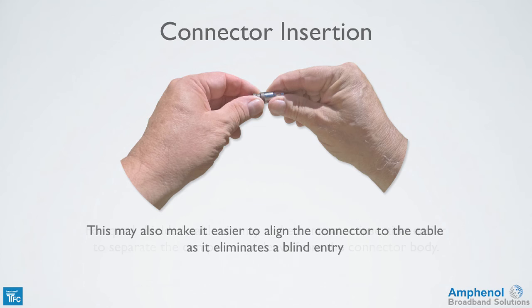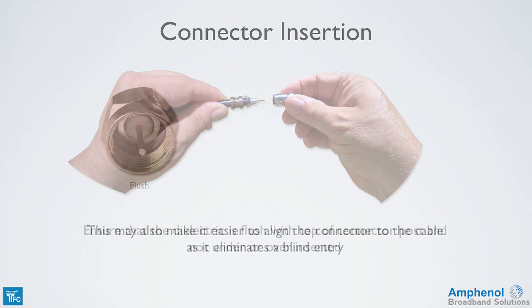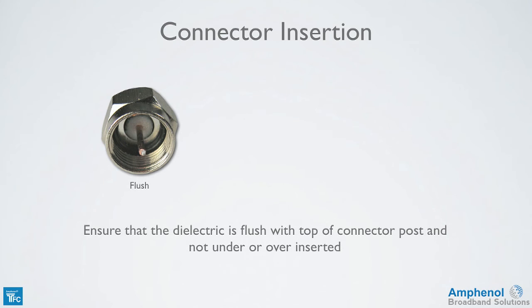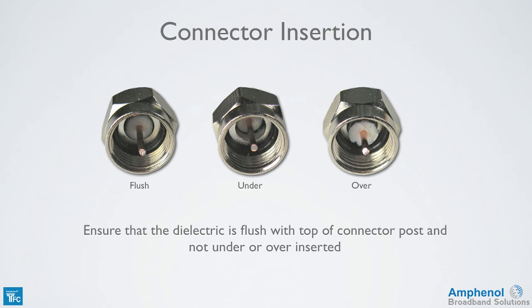For quad shield cables or other tough cables, it may make connector installation easier to separate the compression sleeve from the connector body. This may also make it easier to align the connector to the cable as it eliminates a blind entry. Before compressing the connector, ensure that the dielectric is flushed with the top of the connector post and not under or over inserted. Under or over inserting will change the 75 ohm impedance of the connector and can cause signal impairments.